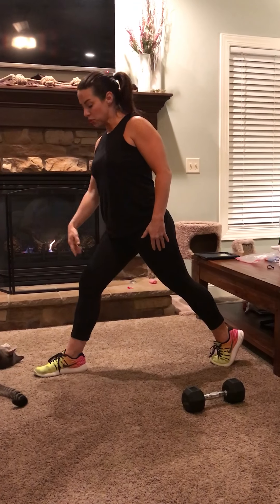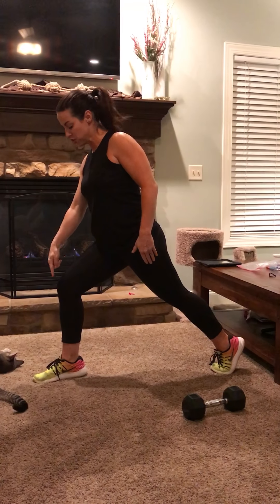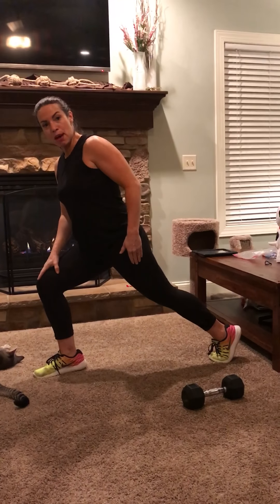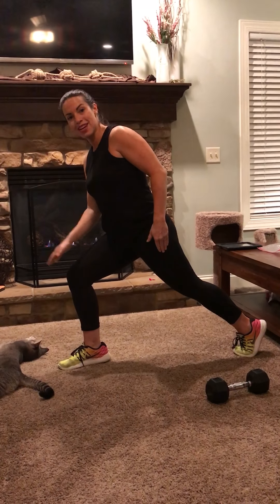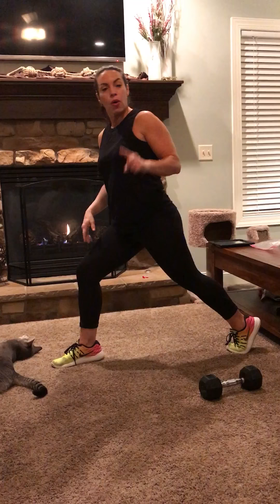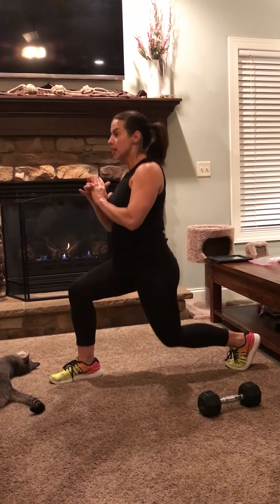You should always be driving through the heel of that front leg, never your toes. When you go to the front of the foot — see how immediately my alignment changes? My knee is no longer tracking with my ankle; it's coming forward, shooting tons of pain and pressure into that patella again. So keep it at a static lunge, driving through the heel — you'll burn out those glutes and they'll feel good.